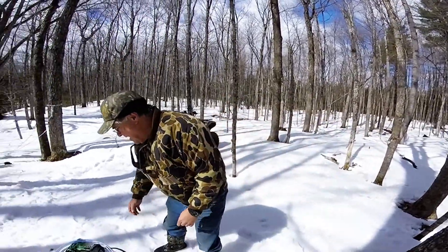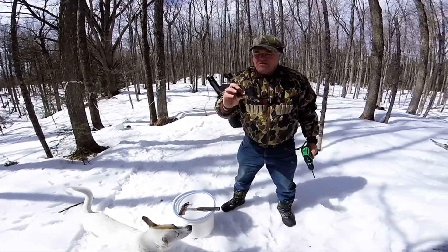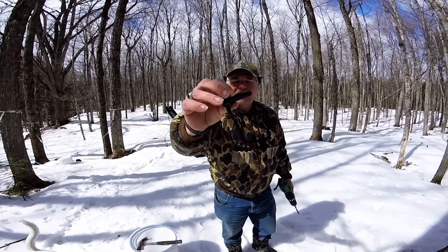I'm going to grab my drill — my handy drill — and I've got a tap, as you can see. Very, very simple tap, 49 cents at Canadian Tire.